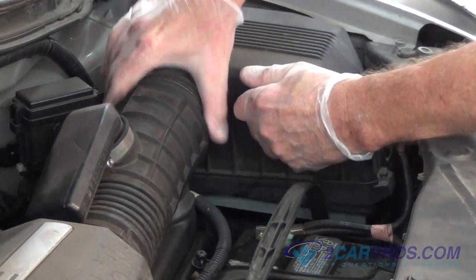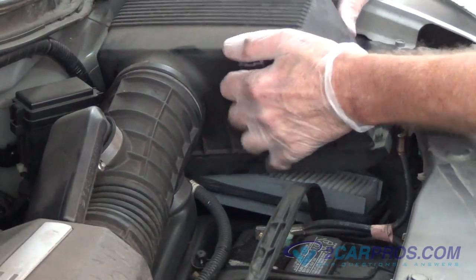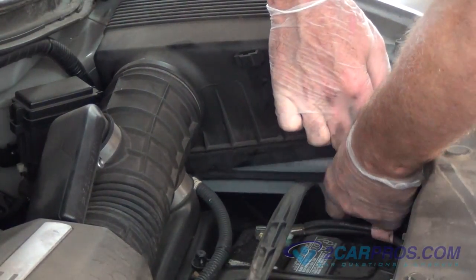Remove the lid, gaining access to the air filter. Remove your old air filter.